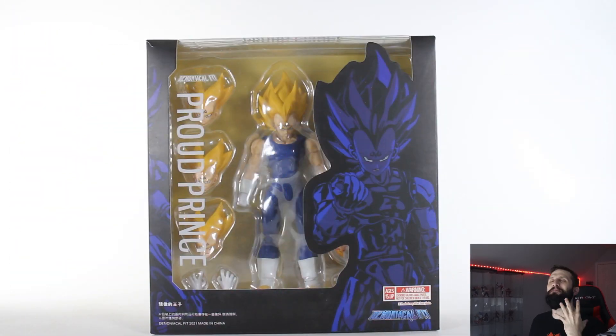We have got Demoniacal Fit's Proud Prince Majin Vegeta, and oh my god am I excited. I love Vegeta — Vegeta is my boy. I'm probably at some point going to get a half sleeve with Vegeta on it, when I stop being a little baby because I don't like needles.